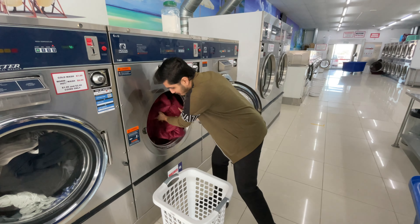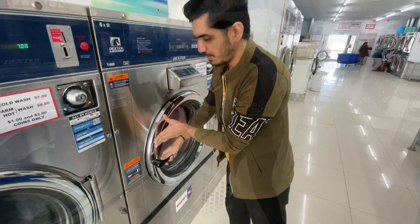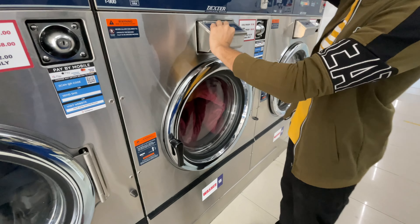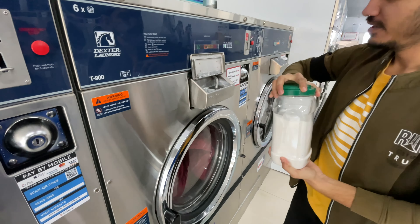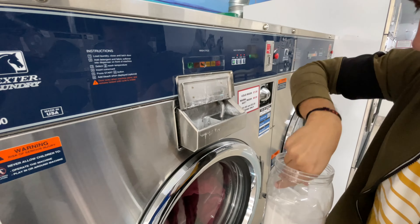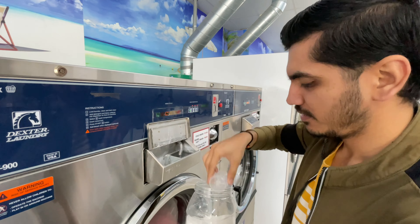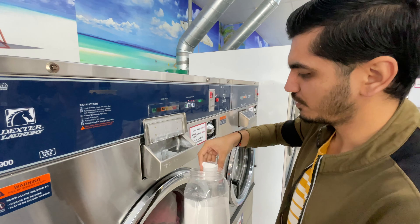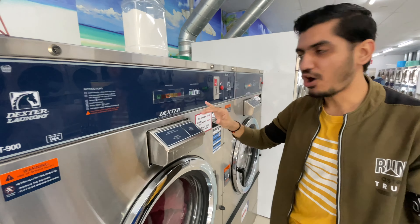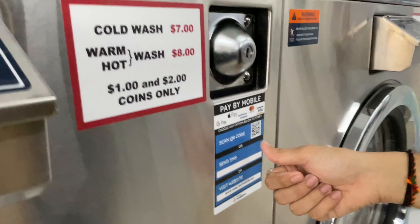These are the two blankets that we have put in here. The clothes go in and we have to put detergent in a separate compartment. It's actually the same process as in India — you put clothes in and add detergent. It's just at a commercial level. Same process, just a bigger machine.